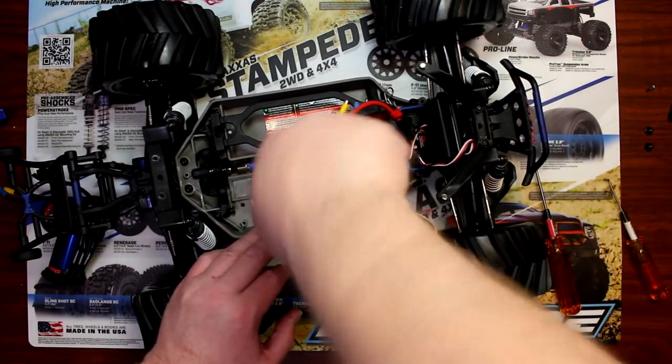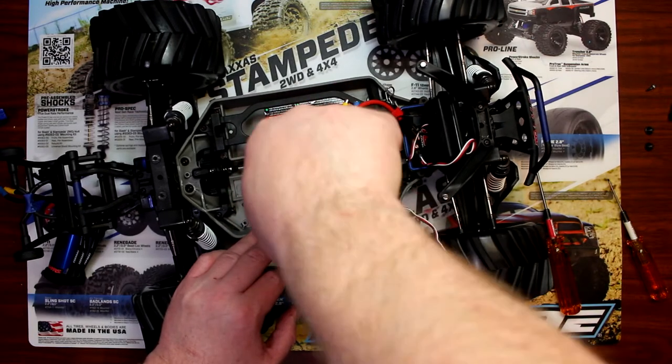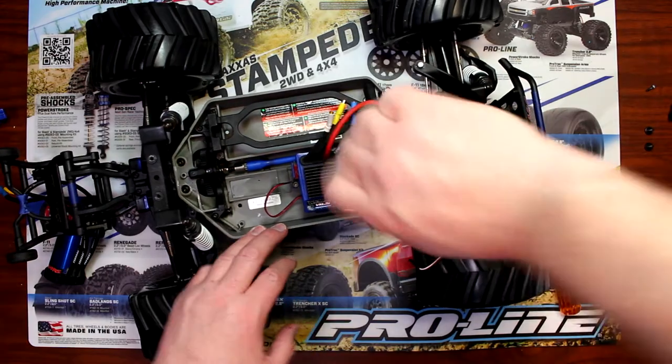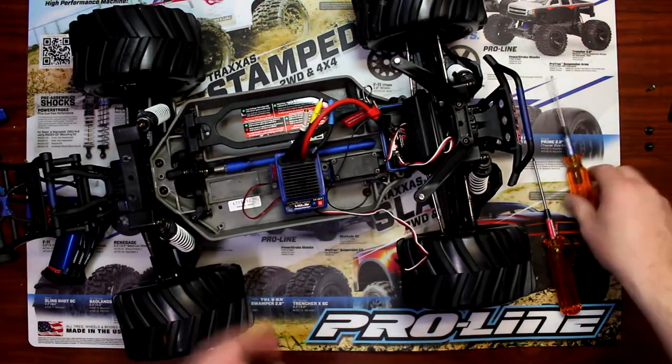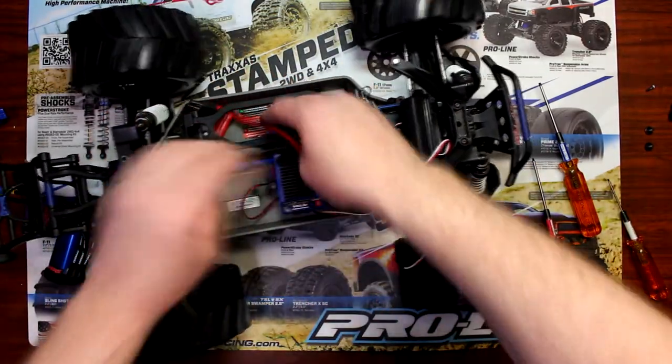Traxxas sells one and that's the wire to power it. Now I'll make sure both screws are fully tightened down and put those wires aside.